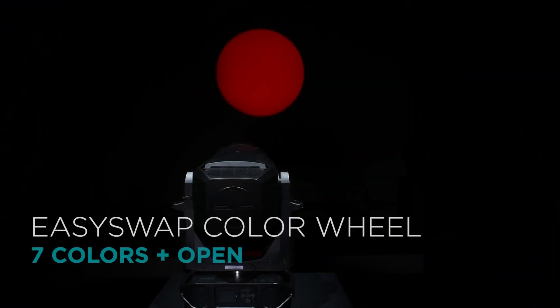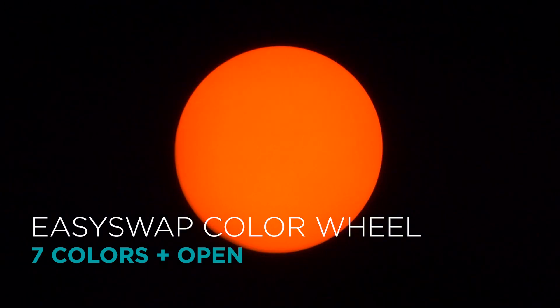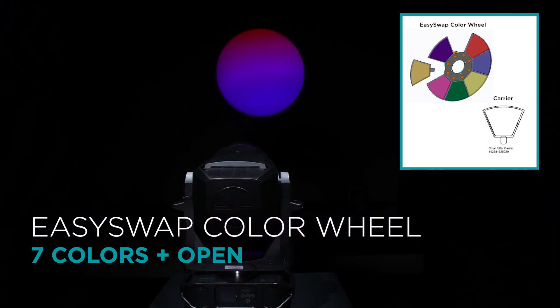There is also a 7-position plus open fixed color wheel, providing quick snaps of colors, as well as split beams and other effects. Thanks to the exclusive EasySwap color technology, the color wheel is easily customizable or replaceable.